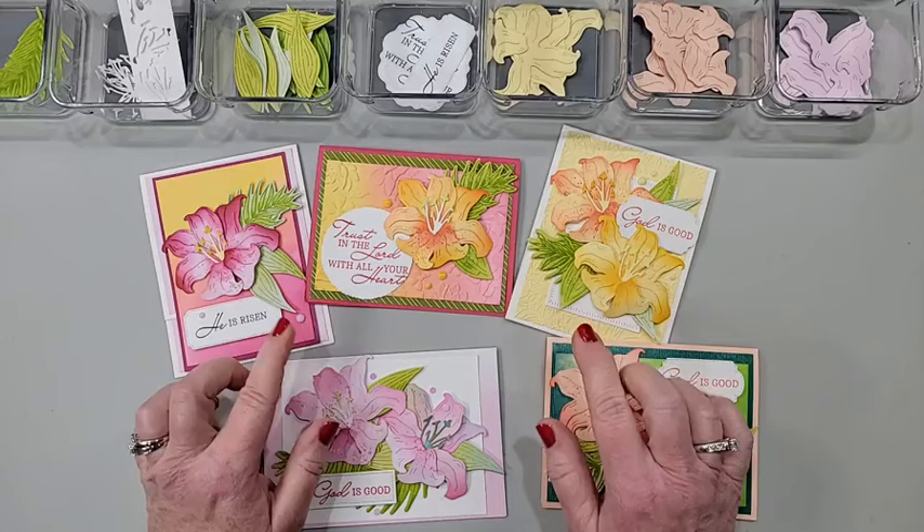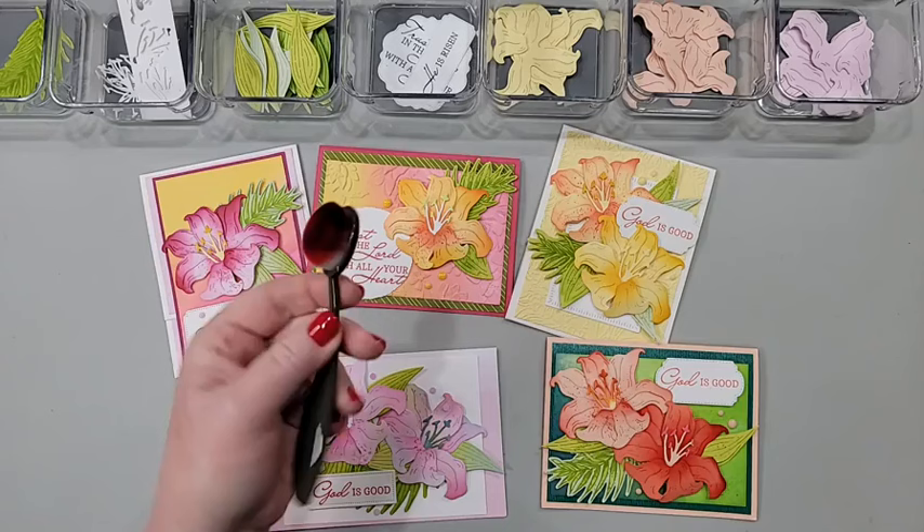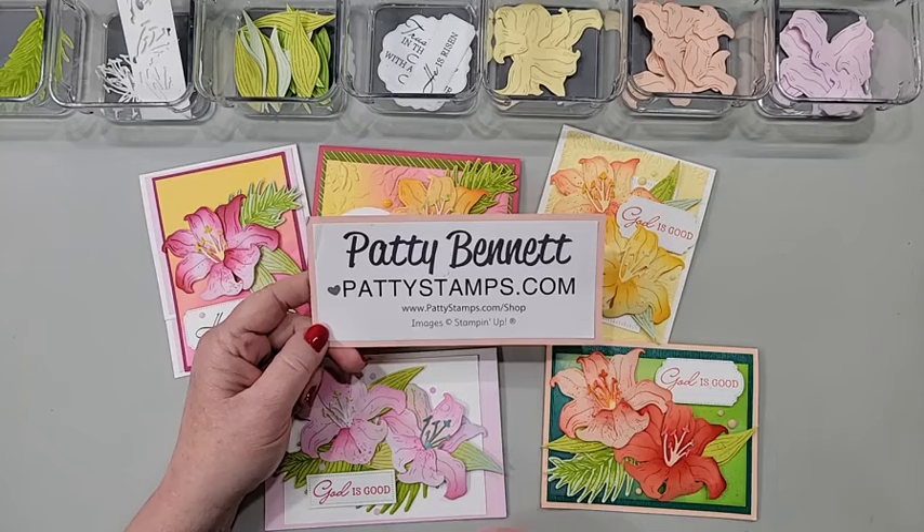Today we are going to be looking at these beautiful Easter lilies. I have tips for showing you how I shaded them with my blending brushes — you can use either the large or small, I'm probably going to use the small today. Then I'll show you how to assemble them because I have a couple of tips about how I put all the pieces together. My name is Patty Bennett.